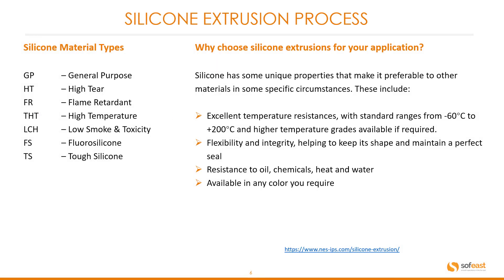Let's look at some silicone material types. We have GP for general purpose, HT which is high tear, FR for flame retardant, THT which is high temperature, LCH for low smoke and toxicity, FS which is fluorosilicone, and TS which is tough silicone.